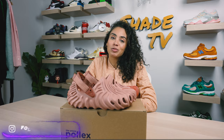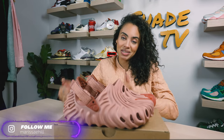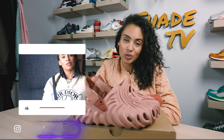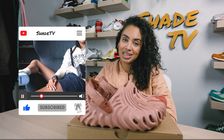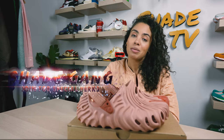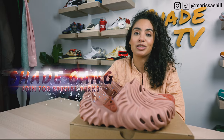Welcome back to another unboxing and review. If you're new to the channel, welcome. Be sure to hit that subscribe right now and give this video a thumbs up. If you have any comments or questions, feel free to leave those down below. Hit that notification bell because we do have a ton of heat coming out. Also be sure to check out that join button for our amazing membership perks as well as our merch store.